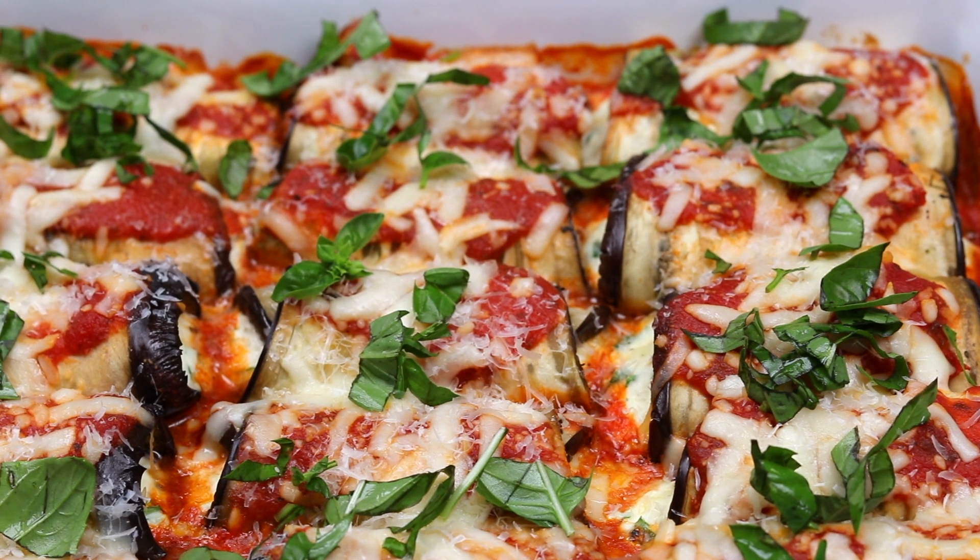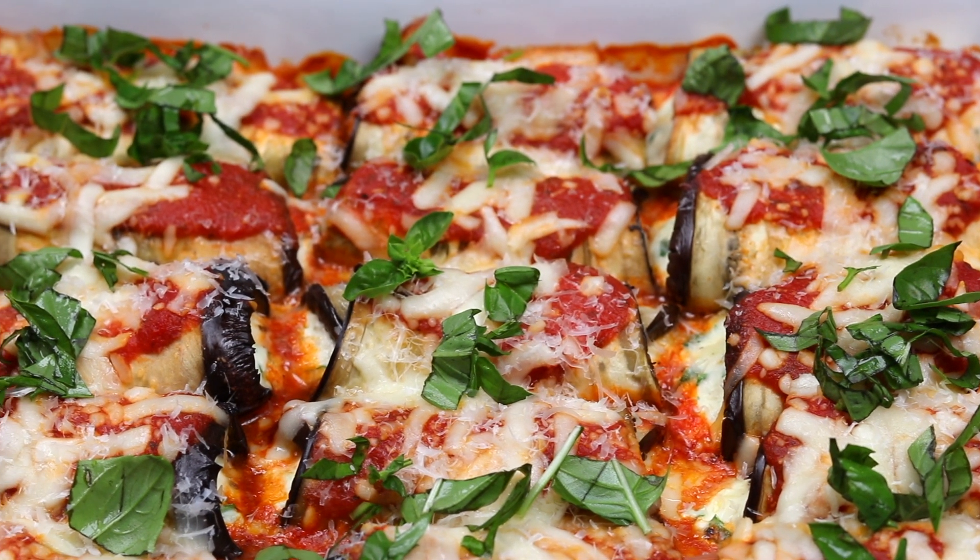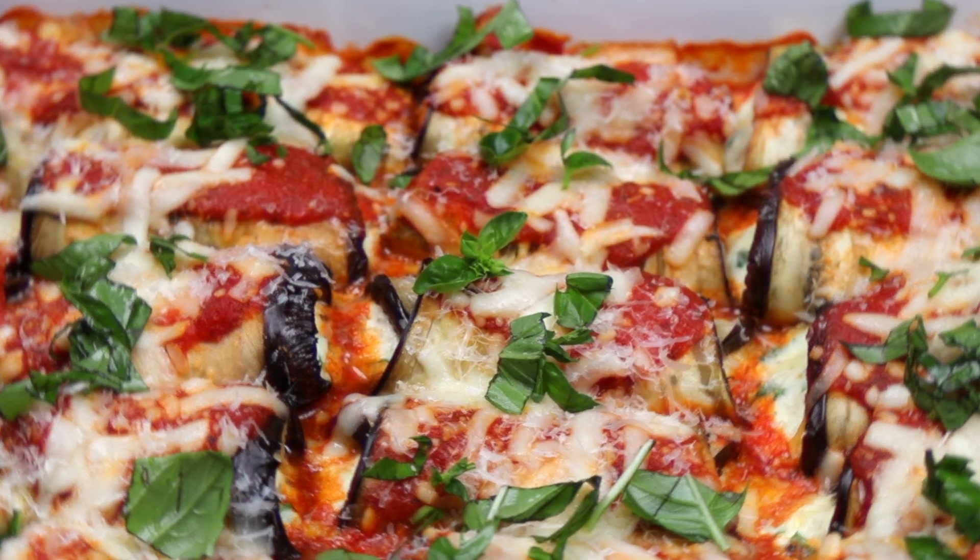Hey, what's up guys? Welcome back to Kelvin's Kitchen. Today we are making eggplant rollatini.